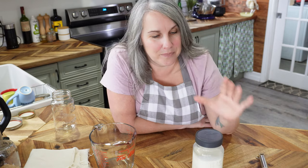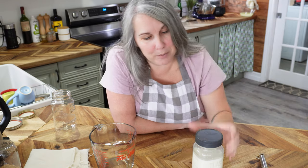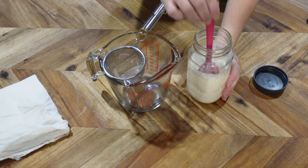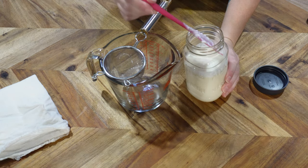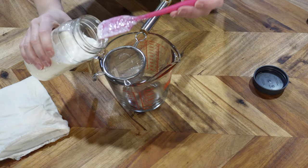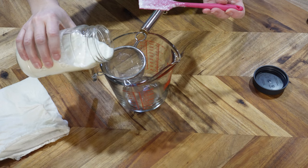We're going to strain off our kefir, get our grains, and start a new batch. I also have some kefir cheese in the background that's straining and ready to show you. Let's get started — I'll give this a little stir because sometimes the kefir gets a little settling at the bottom. See how nice and thick this is.